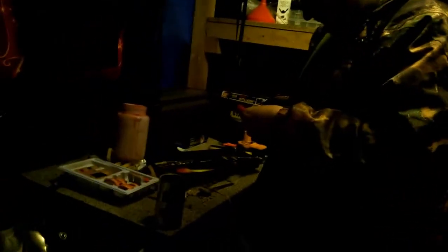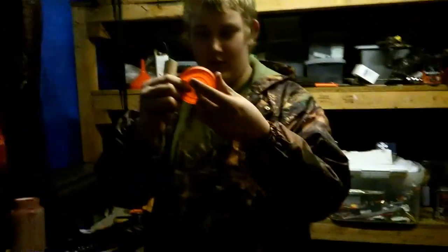Poke a hole in your lid and cut a little cross so you can stuff your cardboard tube in. This is like Blue Peter for terrorists. So it makes like a chimney — yeah.